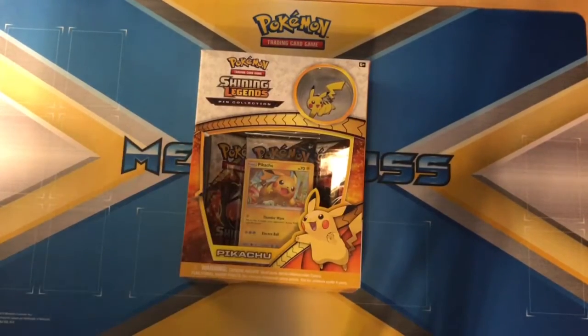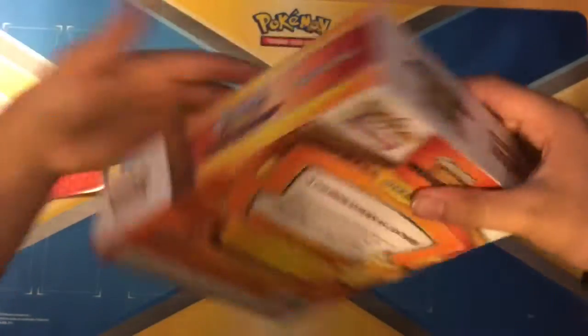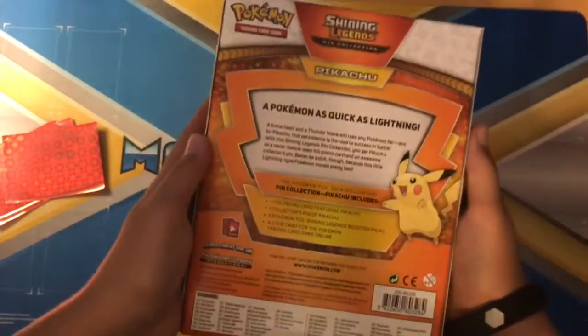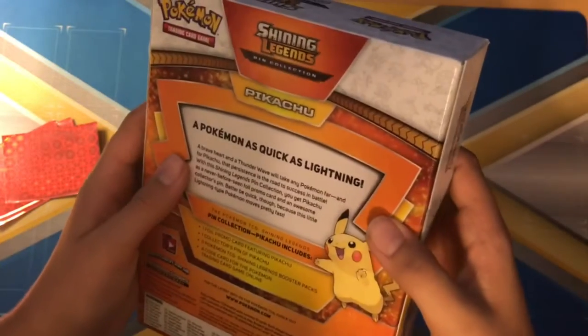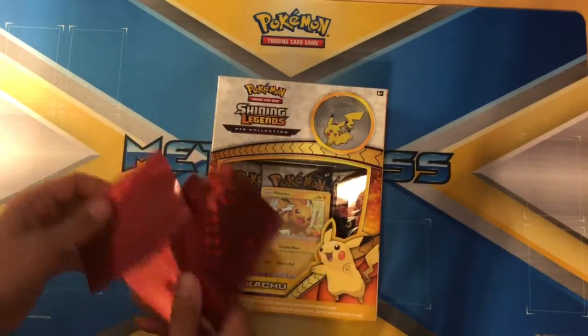I'm gonna open it very quickly. This is the Pikachu version. There's a Mewtwo and then Zorark just released. I want to get the Zekrom one — you can pause the back and it explains that Pikachu and what's inside. I want to get a Zekrom one, and I could tell because I looked at the Pokémon on there. There's a Zekrom right there, so that might be a Zekrom box or there's gonna be a Zekrom card. I got my nice sleeves over here.